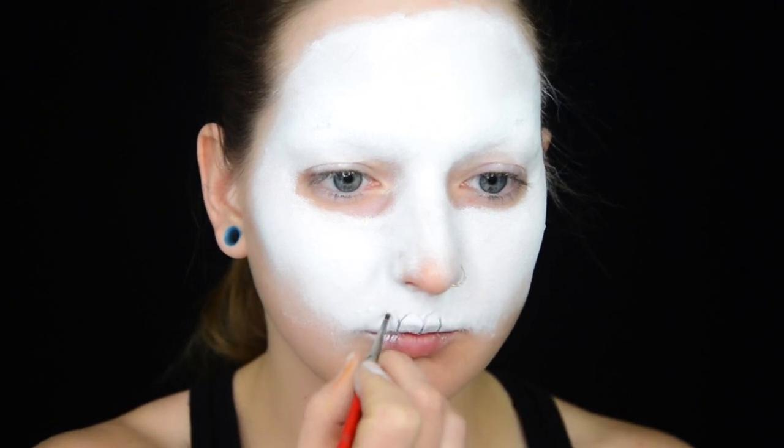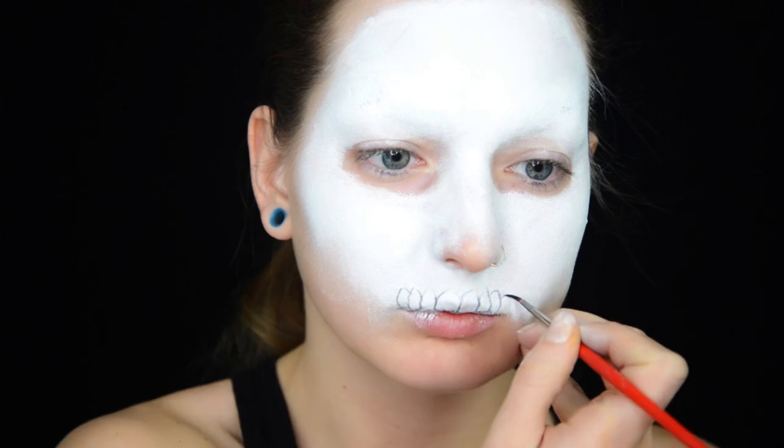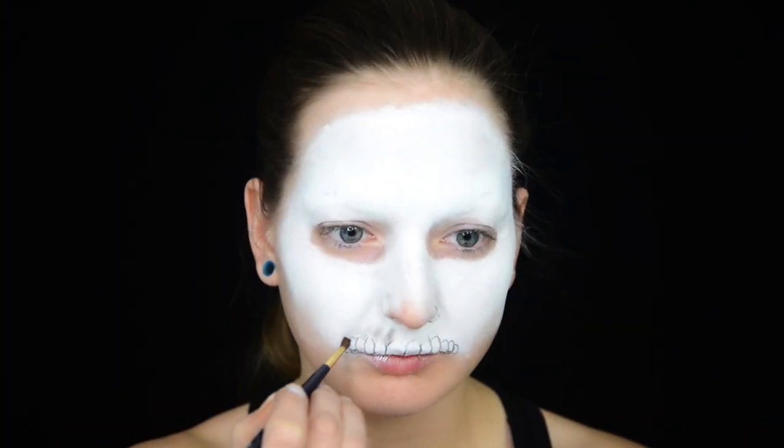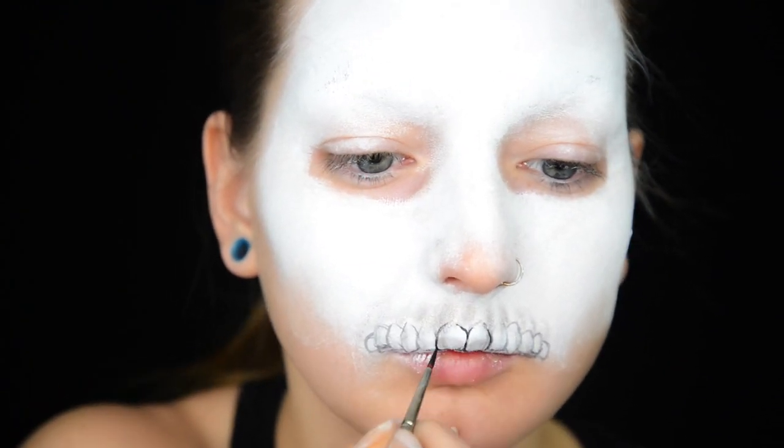With black water activated face paint, I then start outlining the upper teeth. I then use some eyeshadow to lightly shade above the teeth, and then I go back in with the black and make the outlines a little bit darker.